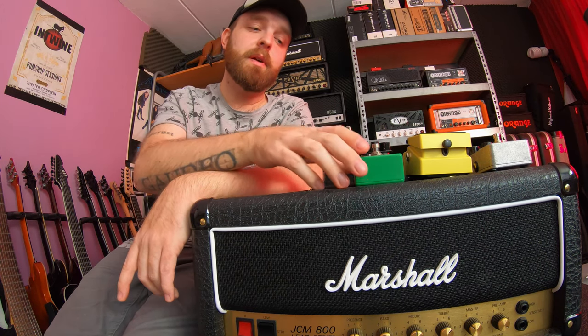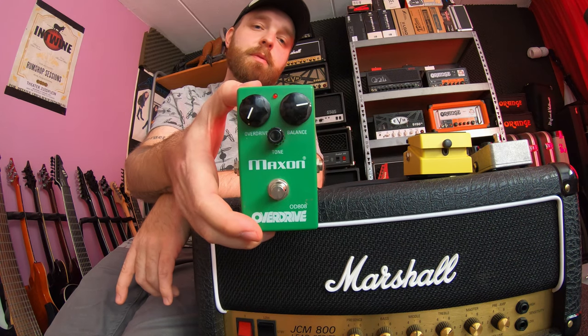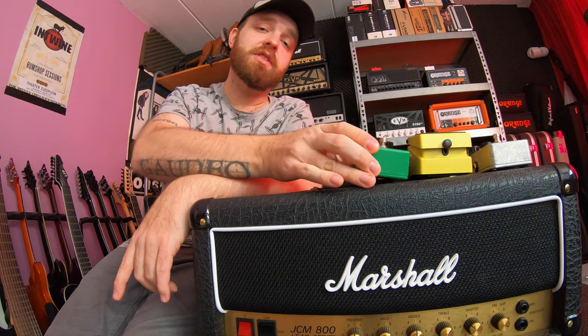So now let's check out the amp with some boost pedals in front. The first pedal we're going to check out is the Maxon OD-808 — it's kind of like a Tube Screamer pedal. So here we go, let's check it out.